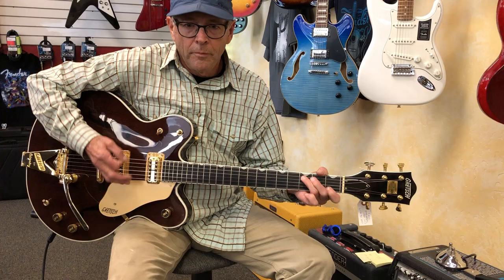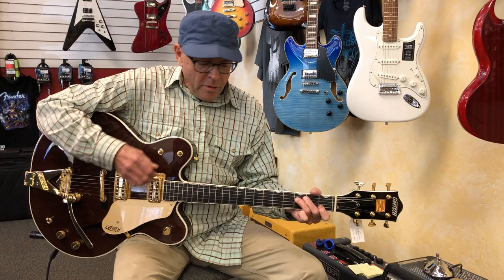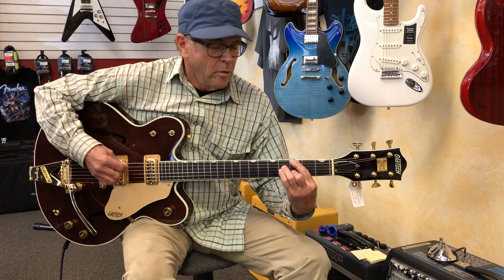It definitely gives you the country tones. You can get great jazz tones out of it as well.